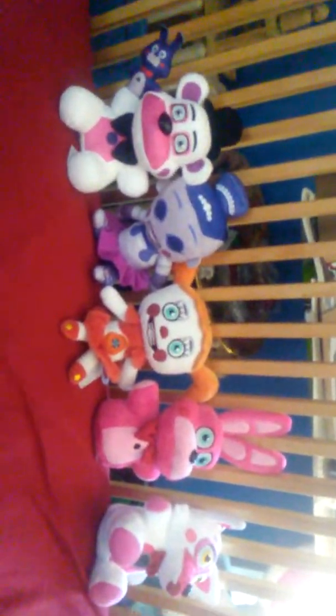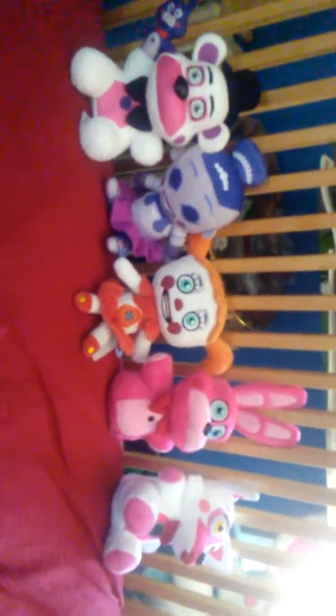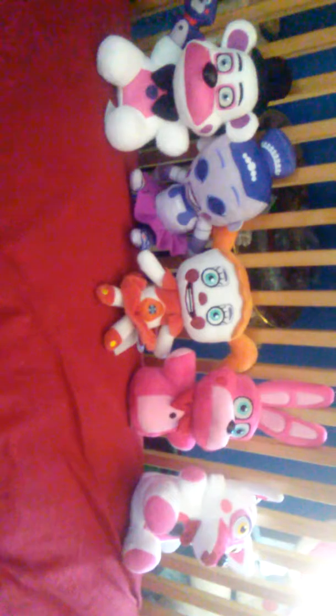Next up is one of my favorites, Baby. I'm glad I got her — she's really cute and nice. A lot of people have been complaining about this; I don't know if I'd like it more without it, but I'm okay with it either way. So now let's go on to one that I also like, Funtime Foxy. She's really cute, and I noticed the tail. When you look at her from this angle, you kind of get the illusion that she doesn't even have a tail, but she does.